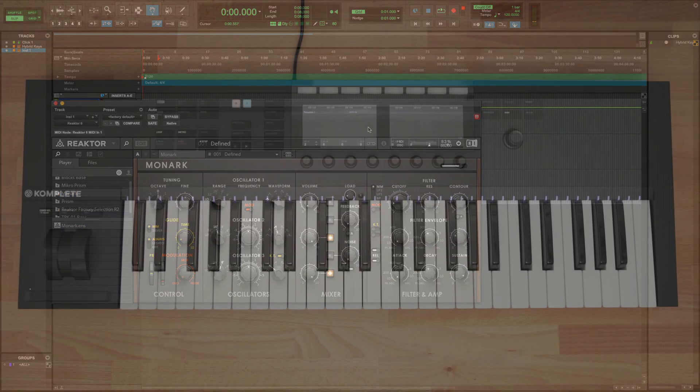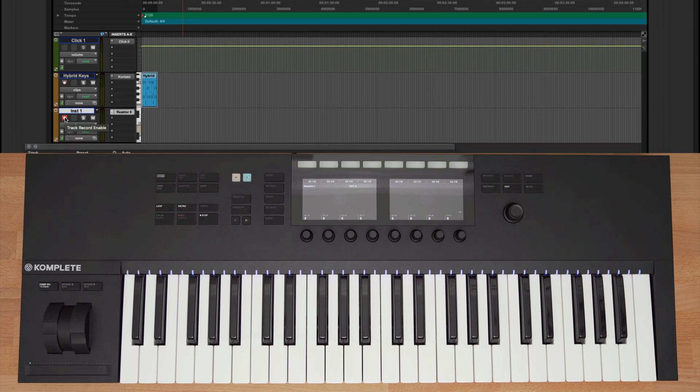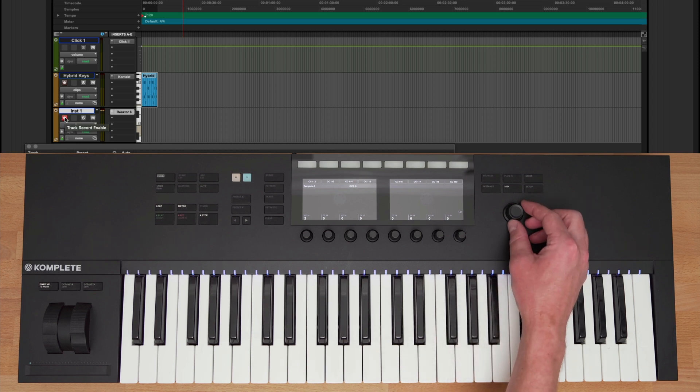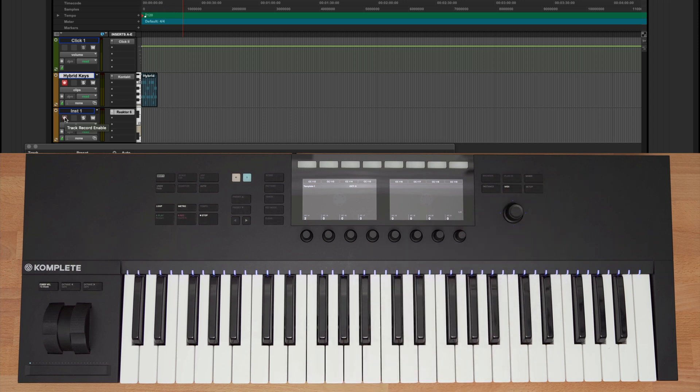On the right side of the keyboard, you have a four-directional encoder, which lets you rotate, click up, down, left, or right, and push in to select. I can quickly switch between my different channels using the encoder. I'm currently on my Monarch track, and you can hear this preset when I play my keys. Clicking up on the encoder switches to my first channel and arms the track so I can play that instrument. Rotating the encoder clockwise or counterclockwise lets me scrub forwards or backwards through the track. Let's record in this part.